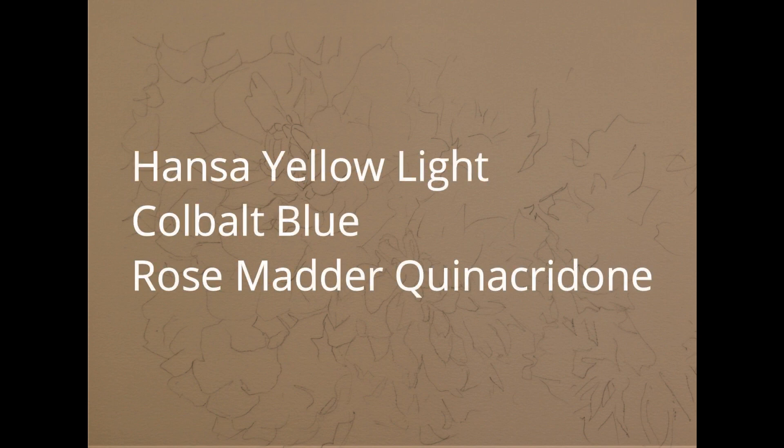I decided in this painting that I was just going to work with the primary colors. The colors I used were Hansa Yellow Light, Cobalt Blue, and Quinacridone Rose.